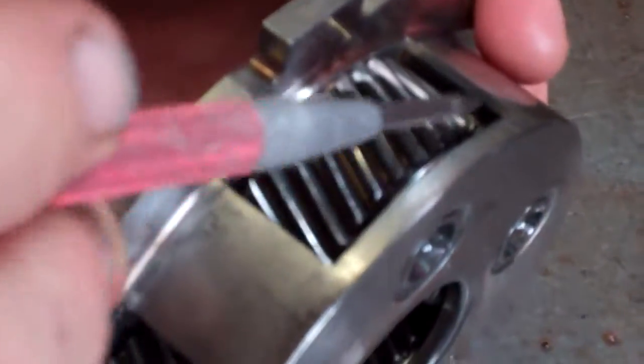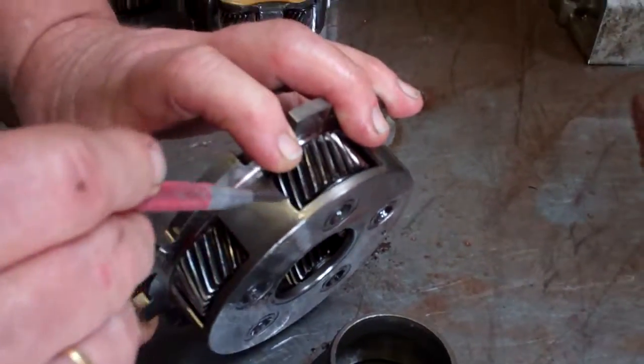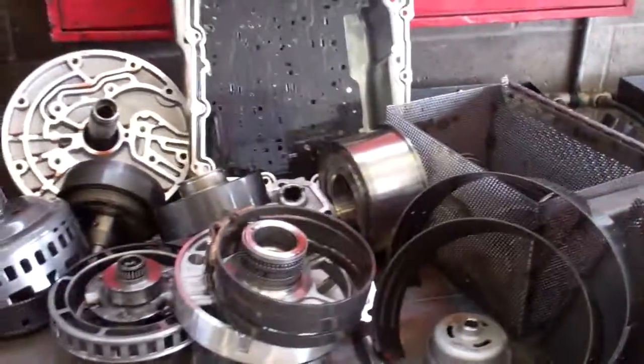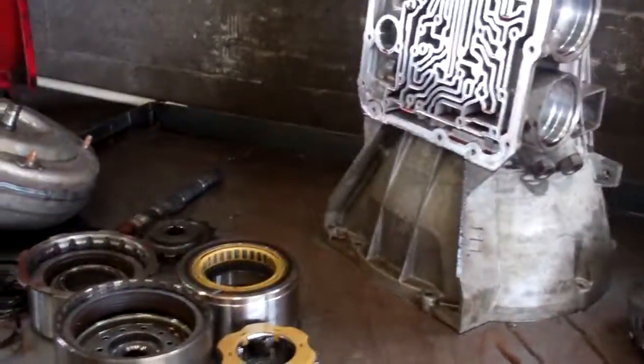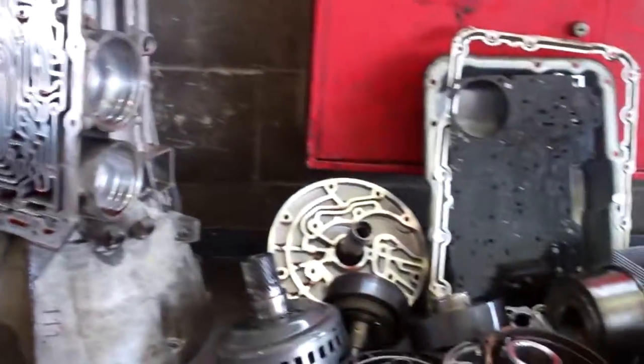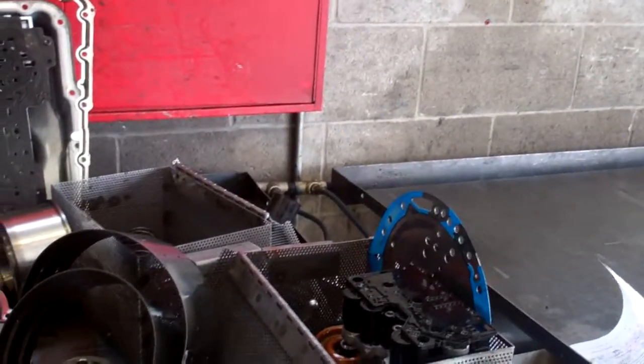It's broken apart on the inside — all of them are like that. As for the rest of the transmission, we could say it's either 70% wore out or 30% still good. This thing has a limited life on it, and we'll reseal it.